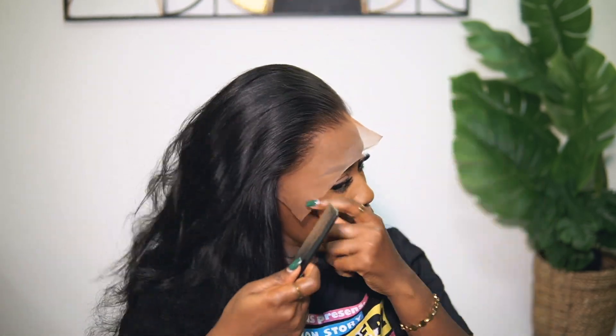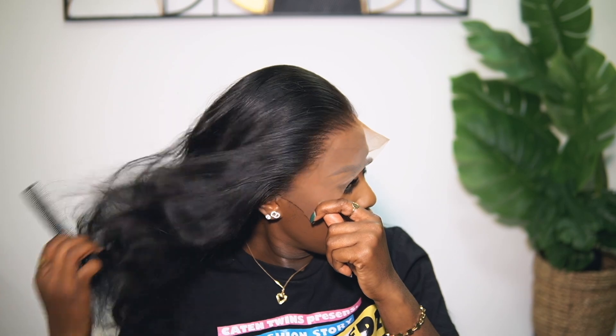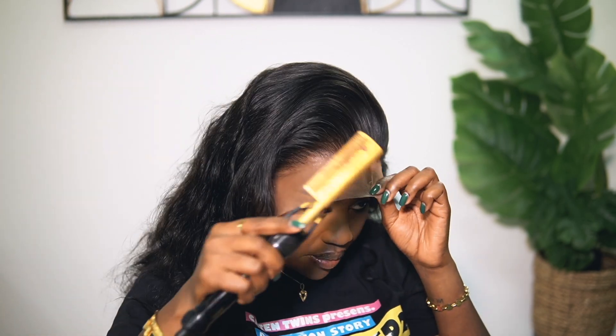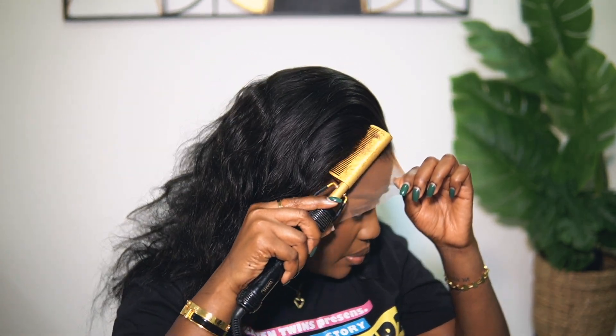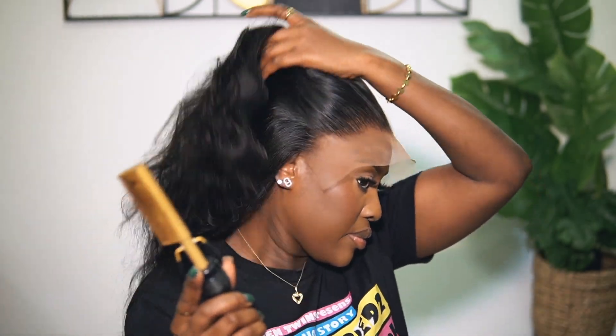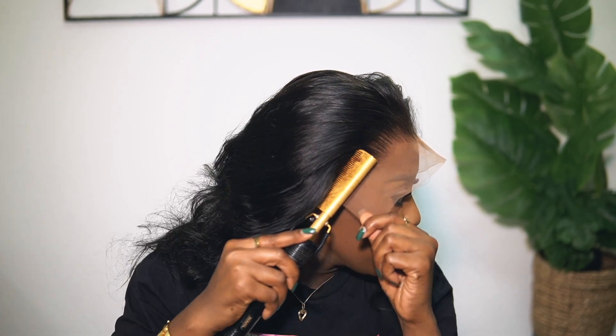Now, we do have different types of lace. My preferred choice is HD lace — the melt is always seamless, it's thinner, and it melts into your scalp easily. We also have transparent lace and regular brown lace. I don't use regular brown lace anymore — it's either transparent or HD lace. This particular wig has transparent lace, which is why I had to tint it. Sometimes with HD lace you may also need to tint depending on your skin tone. You can already see how melted this looks — this is the base you need for the next step.